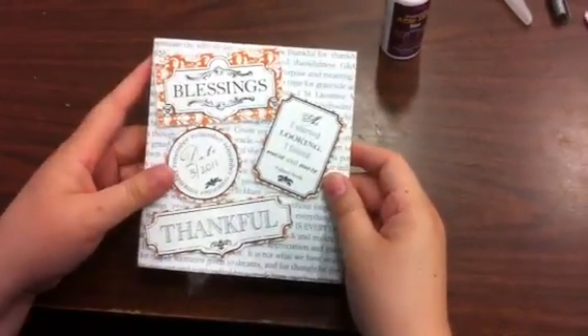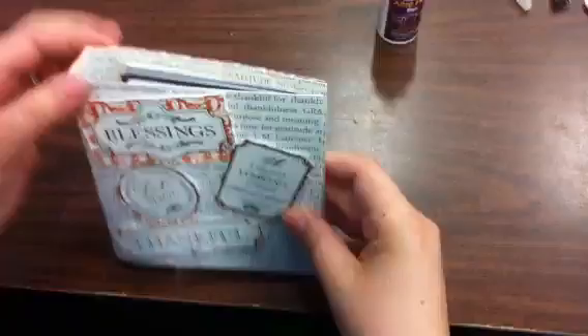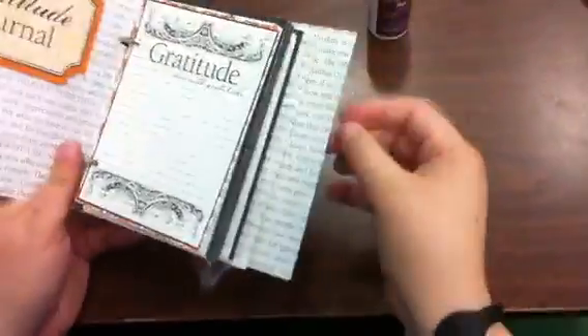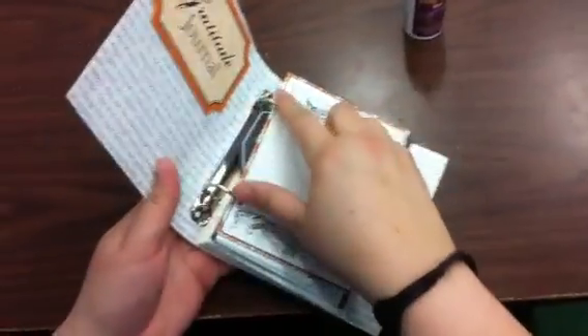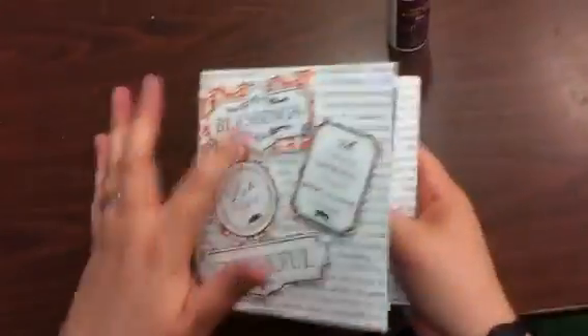This is just tags from it. It was just a piece of chipboard — I scored it, then I glued the Thankful paper on both sides, and then I used the Tim Holtz binder rings, which are new. So these are the tags.